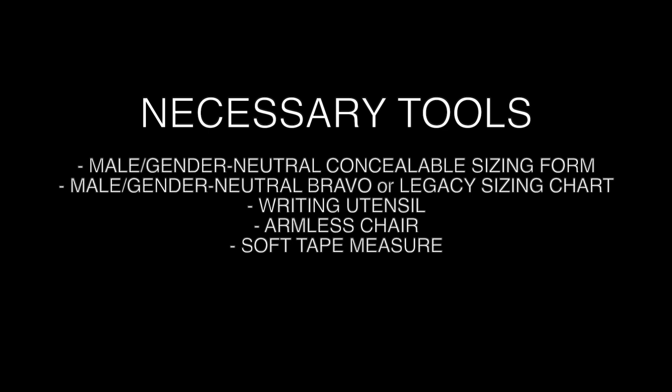Necessary tools include: the Male Gender Neutral Concealable Sizing Form, the Male Gender Neutral Bravo or Legacy Sizing Chart, a writing utensil, an armless chair, and a soft tape measure.